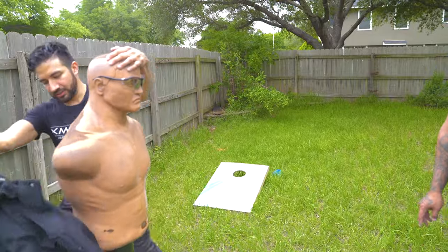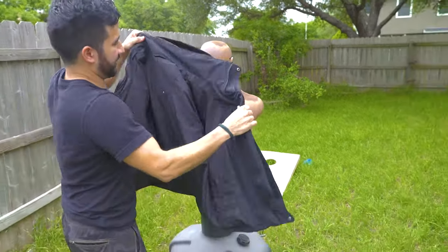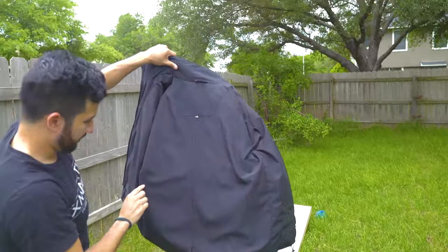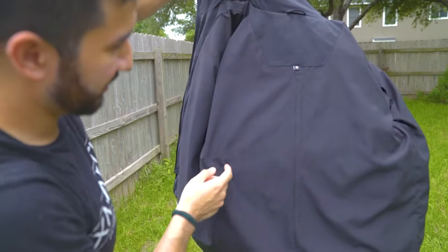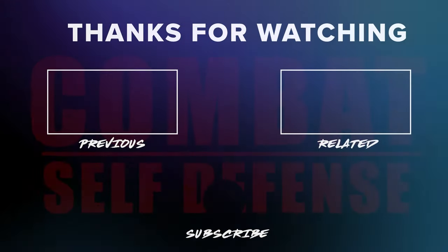Looking at the jacket: on the inside there's a little bit of damage, but bottom line — the Guardian Wear stab proof jacket works. If you've been looking for a coat to protect you from the rain, knives, broad swords, and axes, this is the product for you. Be sure to click the link in my description. As always, remember nothing is 100% and there's a counter to every move. So train hard, armor up, and be sure to subscribe.